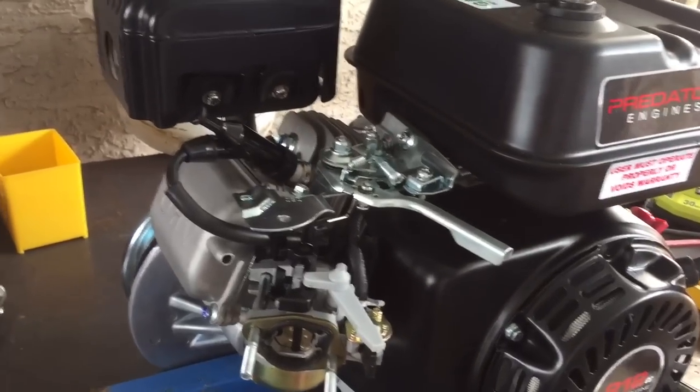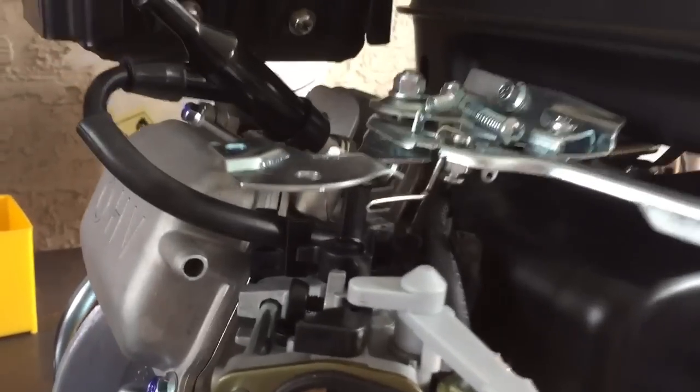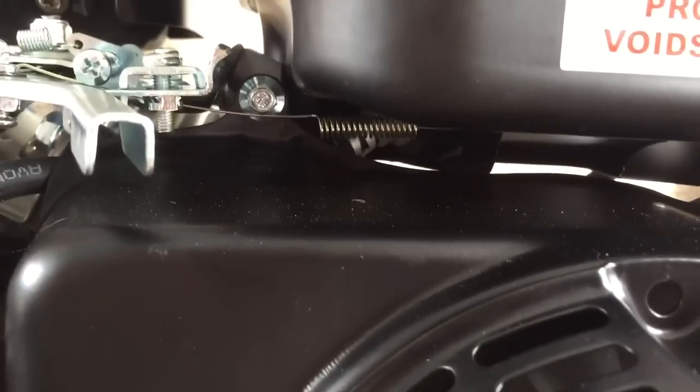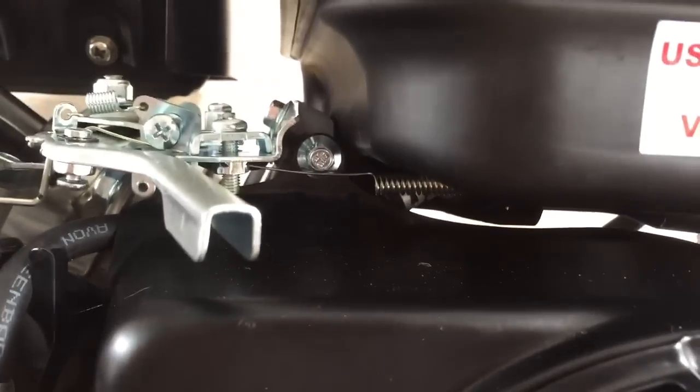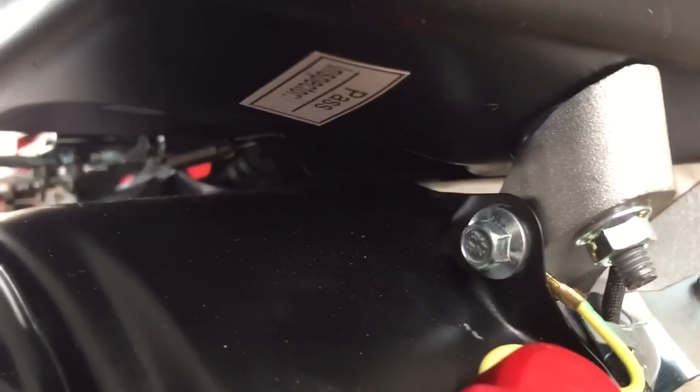Here's a video of the Predator throttle linkage action since I de-governed it. That spring running under the gas tank was the spring that came with the motor, and it connected the governor arm. What I've done is just hooked it on a bracket — a support piece of metal underneath the gas tank — so I didn't have to drill or anything, just hooked it in there.